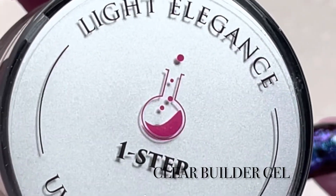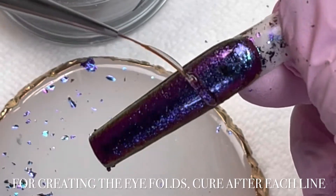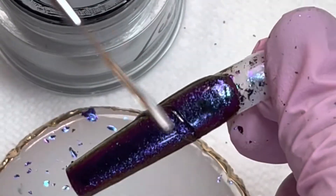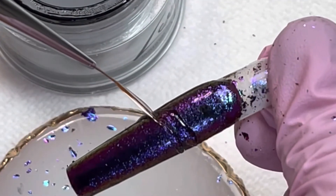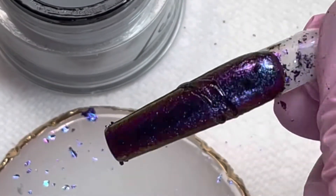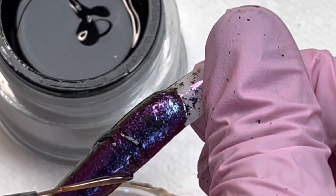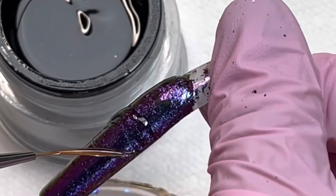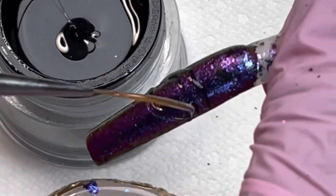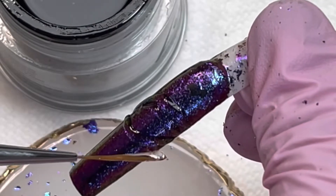Now I'm using any top coat, topping the nail and wiping it off, then going in with my builder gel to create the eye folds. This is really important — you don't want to do this with a regular top coat, you need something that's gonna hold its shape. I flip it upside down sometimes because gravity helps pull it down and gives it the most height. If it runs into another line, just add a little bit more after curing to raise it higher.